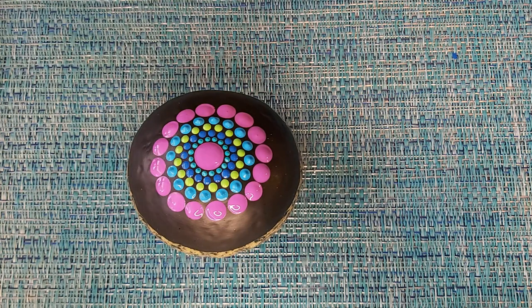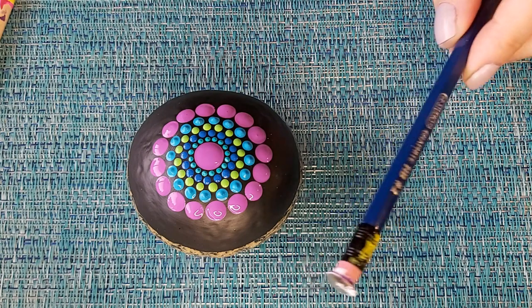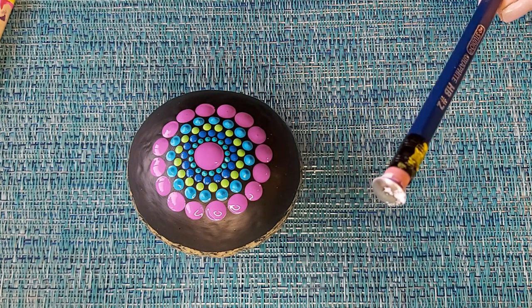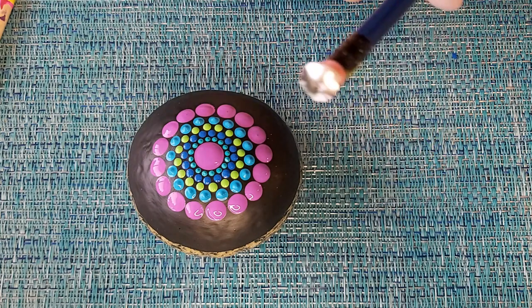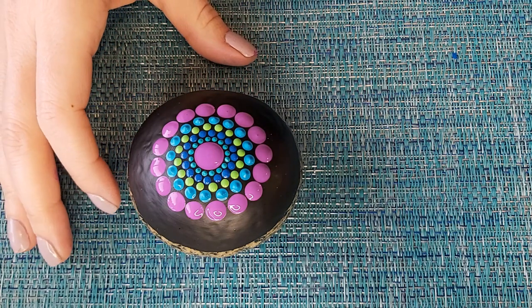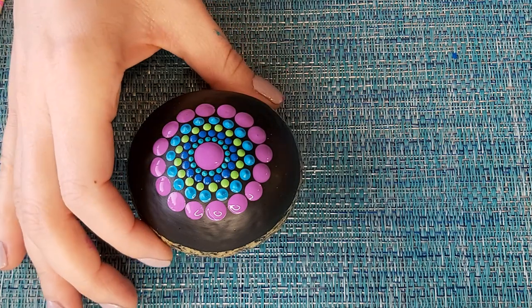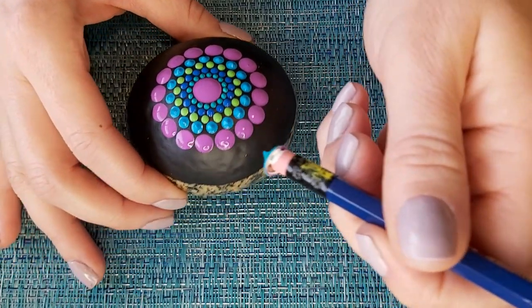Now we have our first color ring going all the way around. We're going to start changing up the pattern a little bit — we've done the same thing for all rings up until now. We're going to take the tool we used for our center dot and go with our second color, but now we're only placing dots at every second position without filling in between.